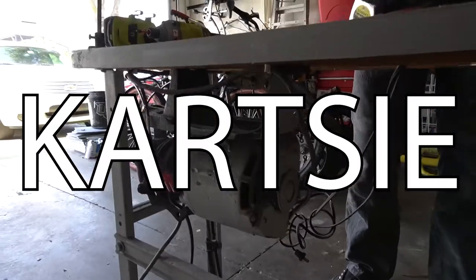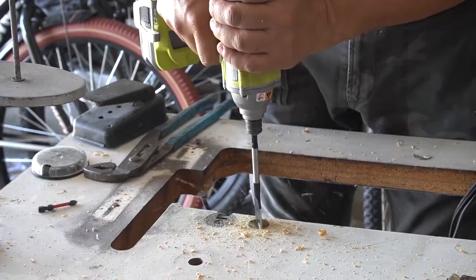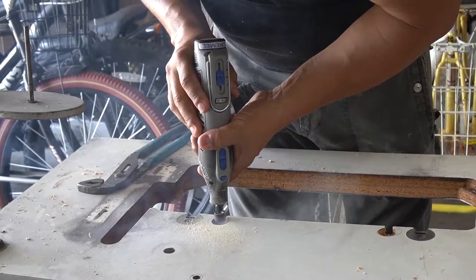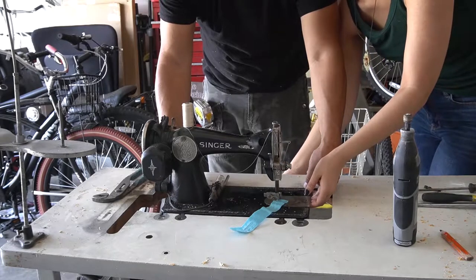Hello everyone, my name is Karina, I go by Card C on social media, and today's video is the start of a new mini series all about my art studio journey. Welcome to episode one: the sewing corner.